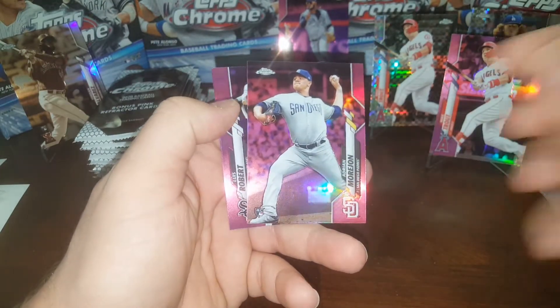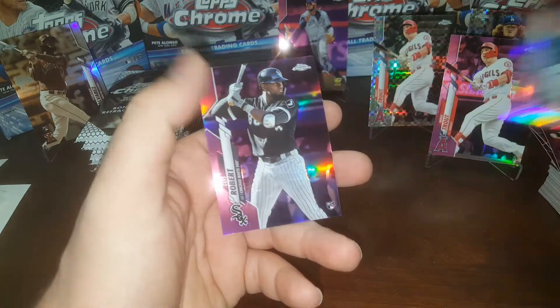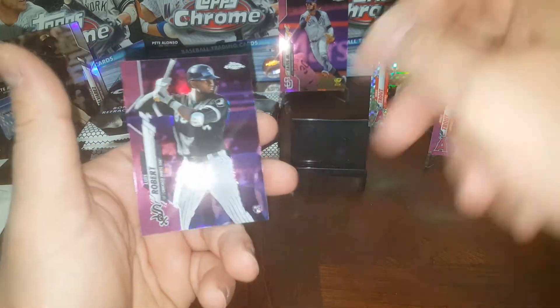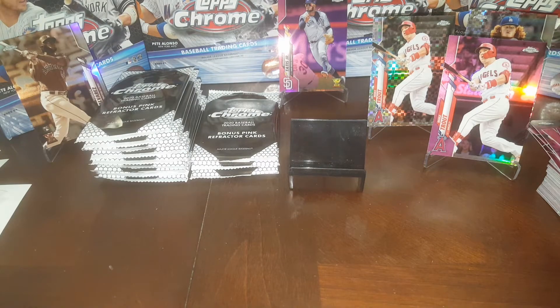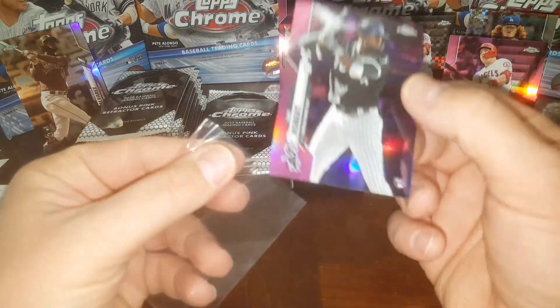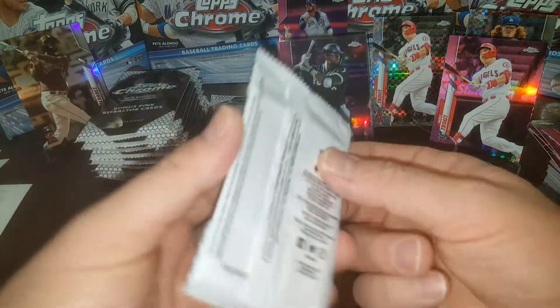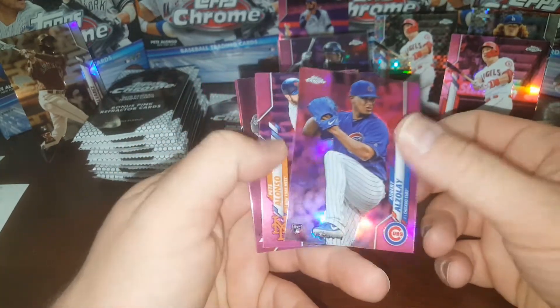Oh, there it is guys — we pulled one! Let's get this out of there. We pulled one! Put him in a sleeve and then we're going to put him front and center, guys. Let's sleeve him up right quick. There we go — we finally got a Luis Robert, guys! Finally. On all the stuff I've opened in bonus packs, I've not gotten one yet. So that is cool. No idea what a pink's worth, but glad I got one. Adbert Alzolay, Pete Alonso — that's a PC card. Nick Rogers, another Harold Ramirez — that's the third one of him. And a third Liam Hendricks.